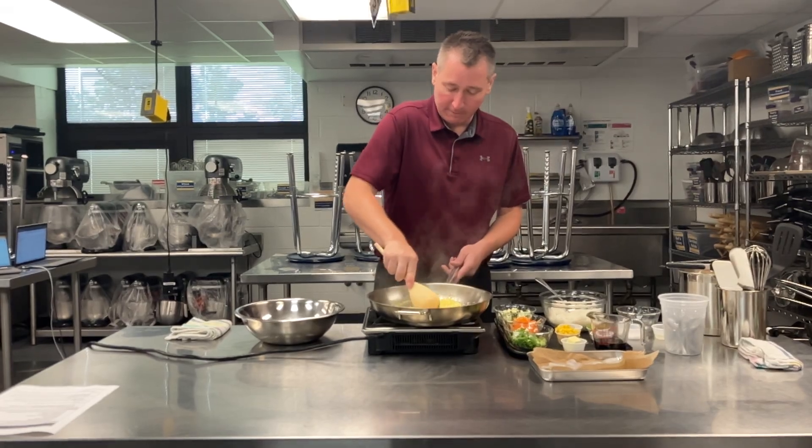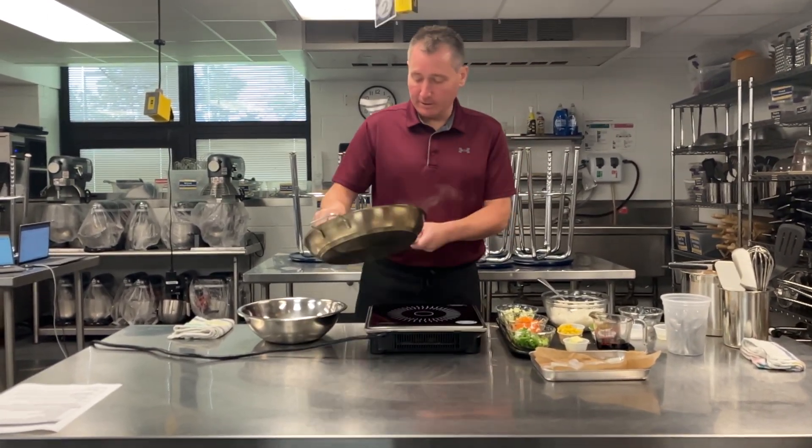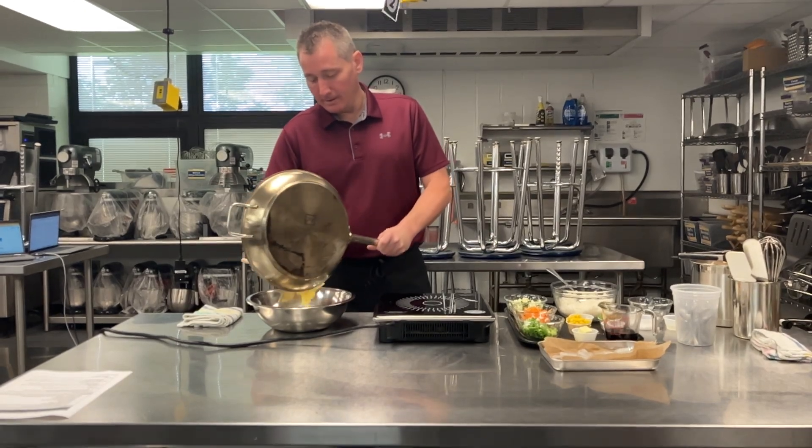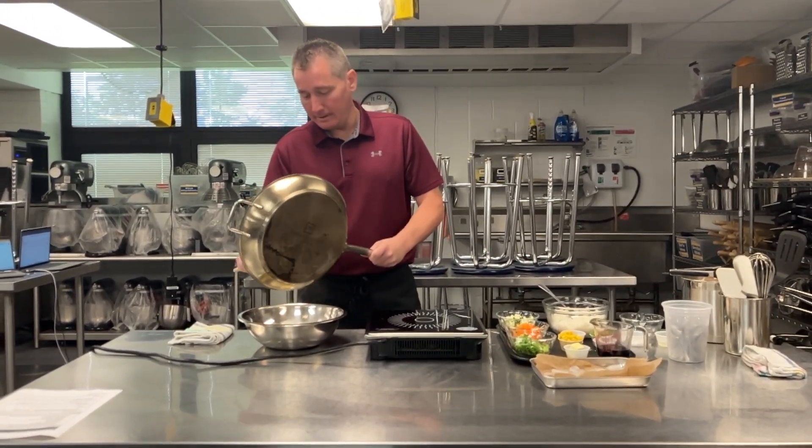Now different chefs might say different things, but that's what I like here. So once those are cooked, we're going to drop them into our bowl here. This is where all of our cooked product is going to go.